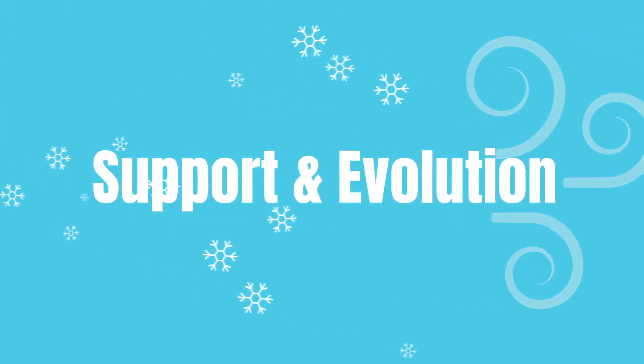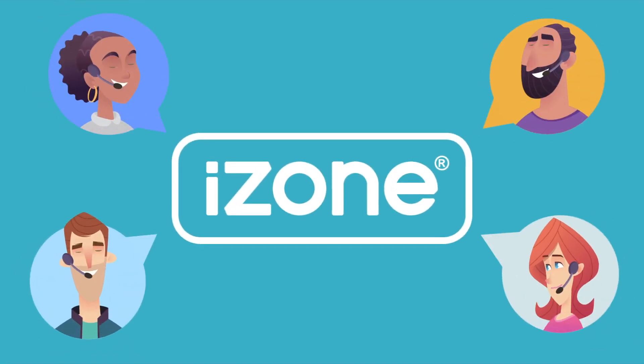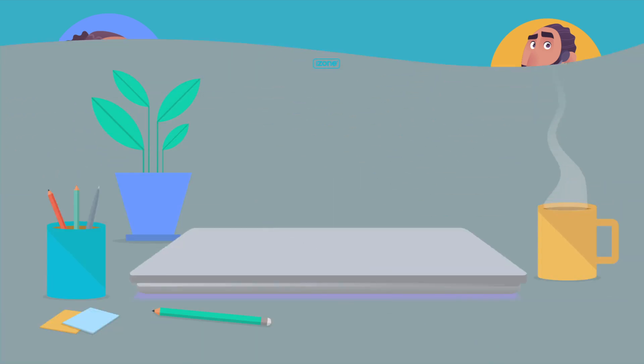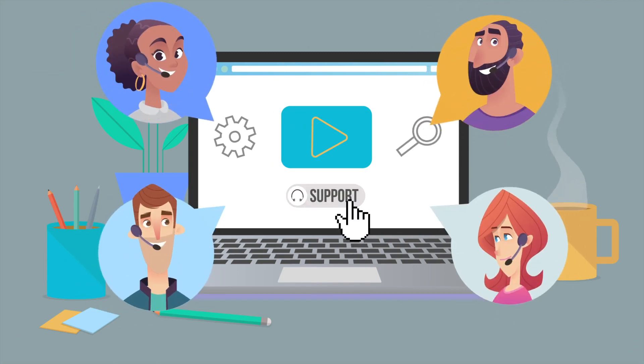Support and evolution. If you ever need help, our customer support team is available. Go to our website www.izone.com.au and click on smart customer support. Here you'll find tutorial videos and access to our iZoneopedia knowledge base. Log a support ticket or call our support team.